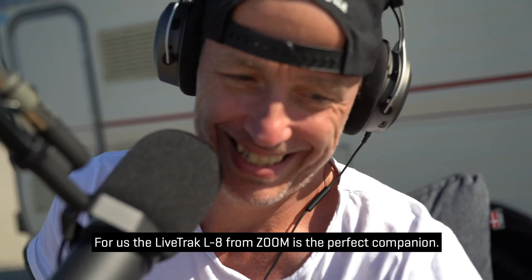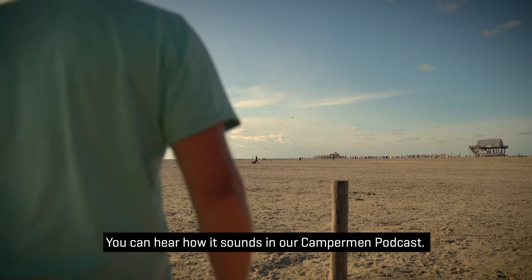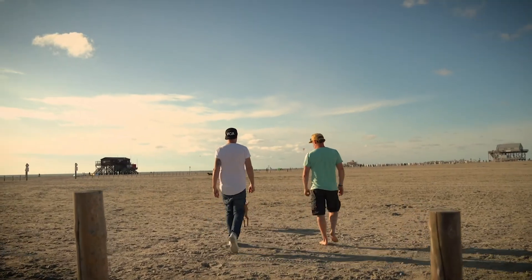For us, the LiveTrack L8 from Zoom is the perfect companion. You can hear how it sounds in our Camperman podcast or try it out yourself. We'll see you next time. Bye, thank you.